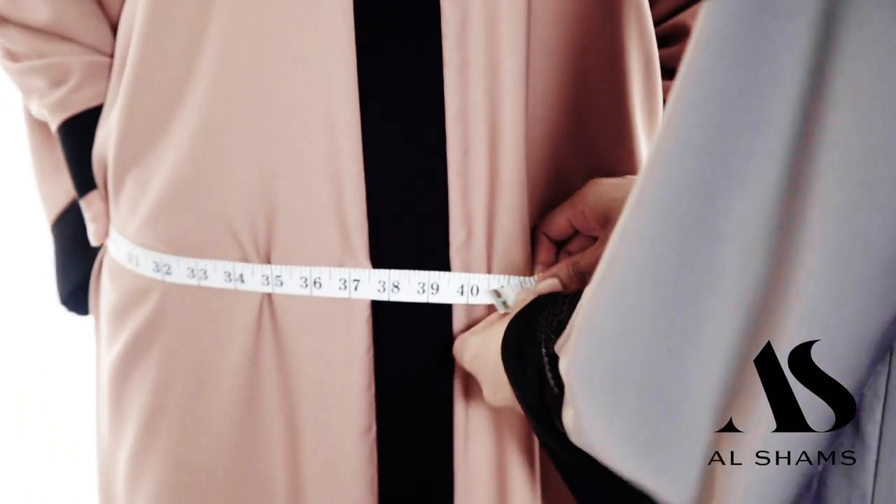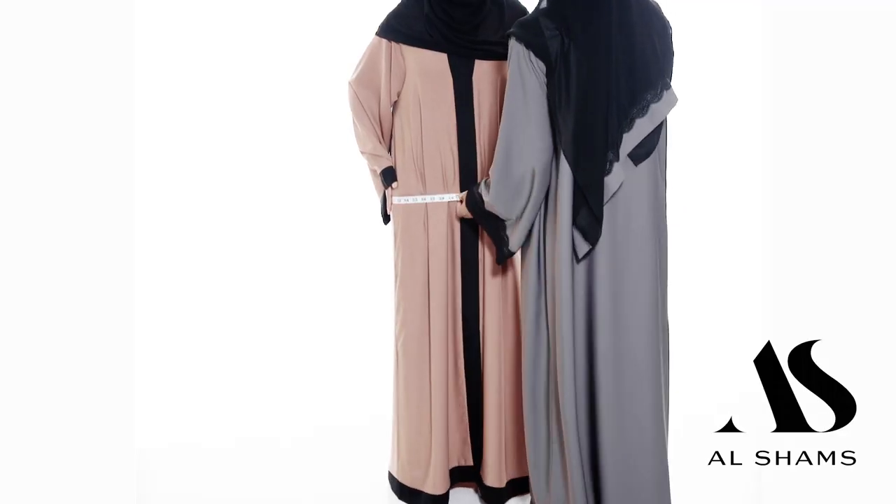The next measurement is the hips area. The hips area is the full area around the buttocks, and you'll see here that the model's hips are a size 40.